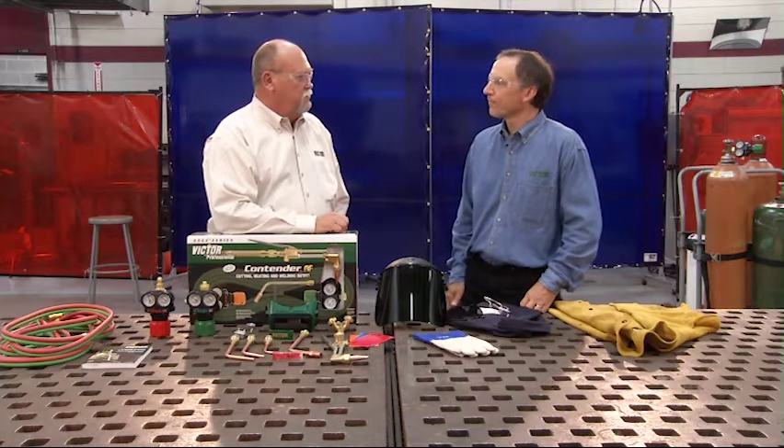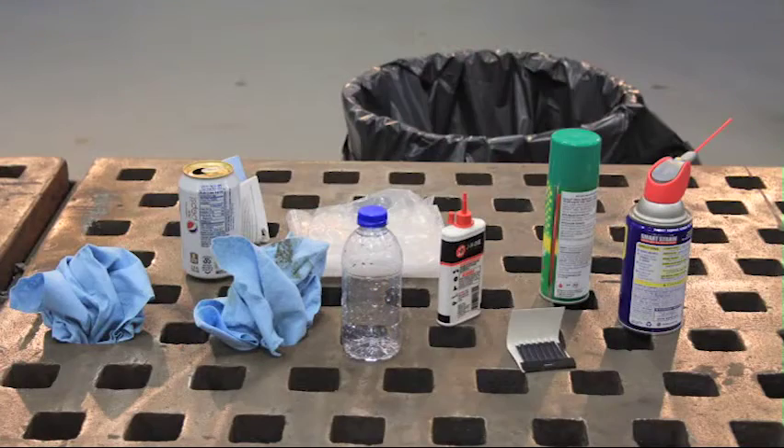Ken, will you tell us a little bit about good housekeeping? Good housekeeping simply means keeping your work area free of combustible materials. Items such as oily rags, paper, flammable liquids, and trash cans need to be removed from the area. Remember, you're going to have sparks, and those sparks can hit anything in your work area.